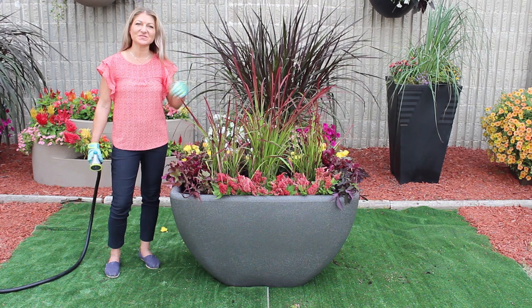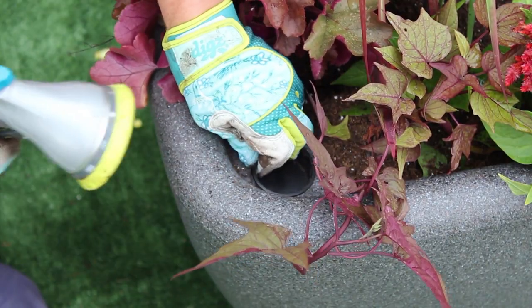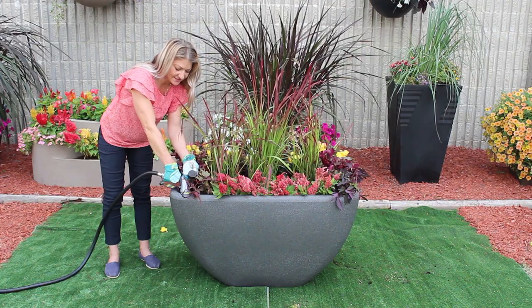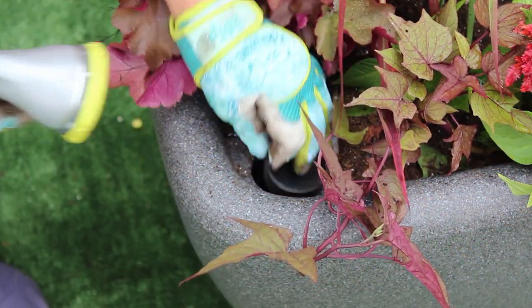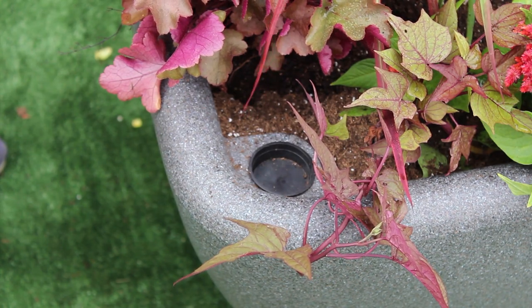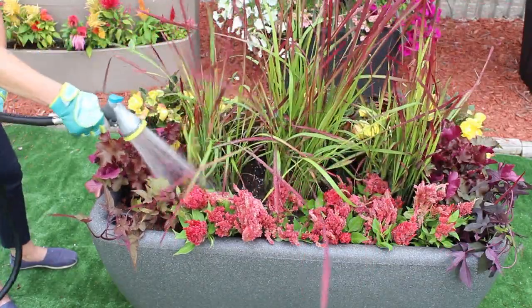Now that we're all planted up, it's ready to fill up our water reservoir. You're going to remove the cap and insert the hose. When the water reservoir is filled, there's going to be water coming out the overflow so that you know it's full. You're going to give it a really good top water to start the initial wicking process, and you're good to go.